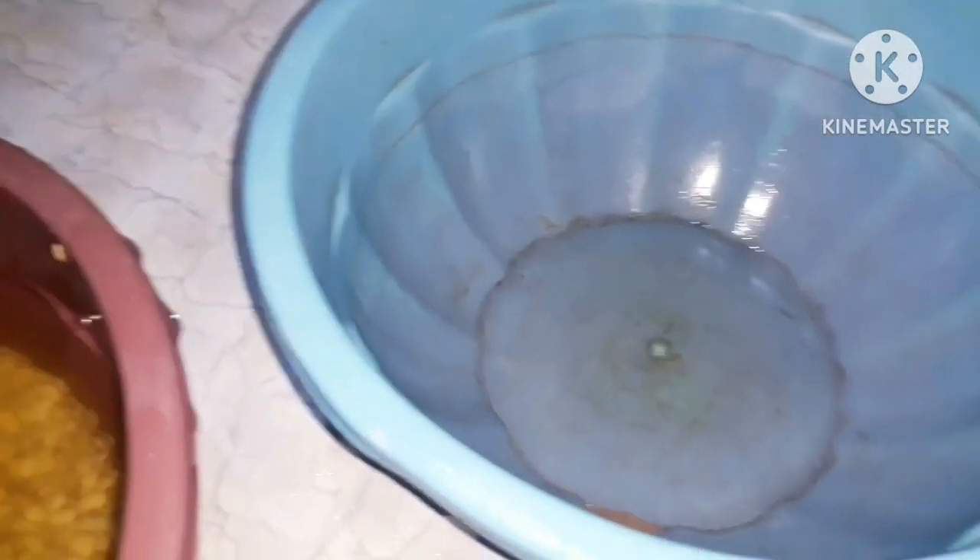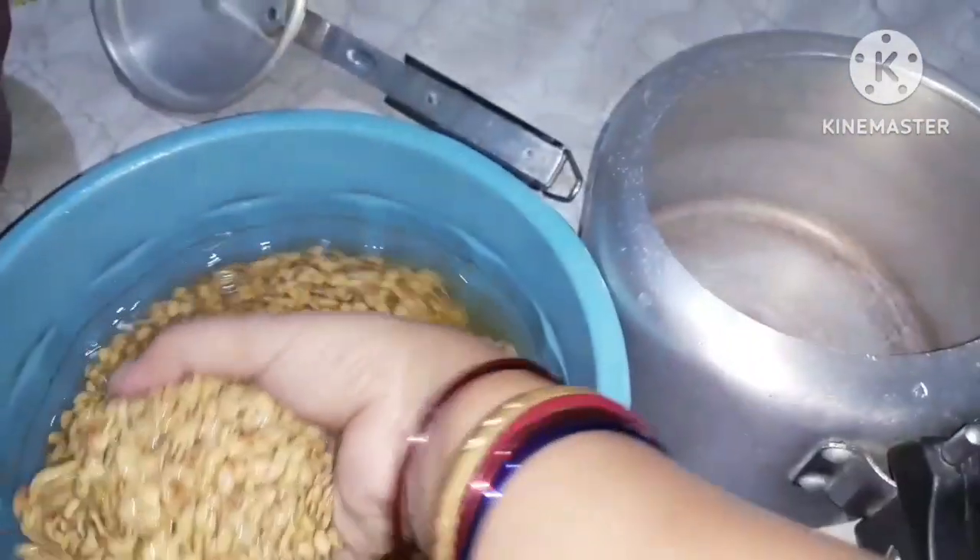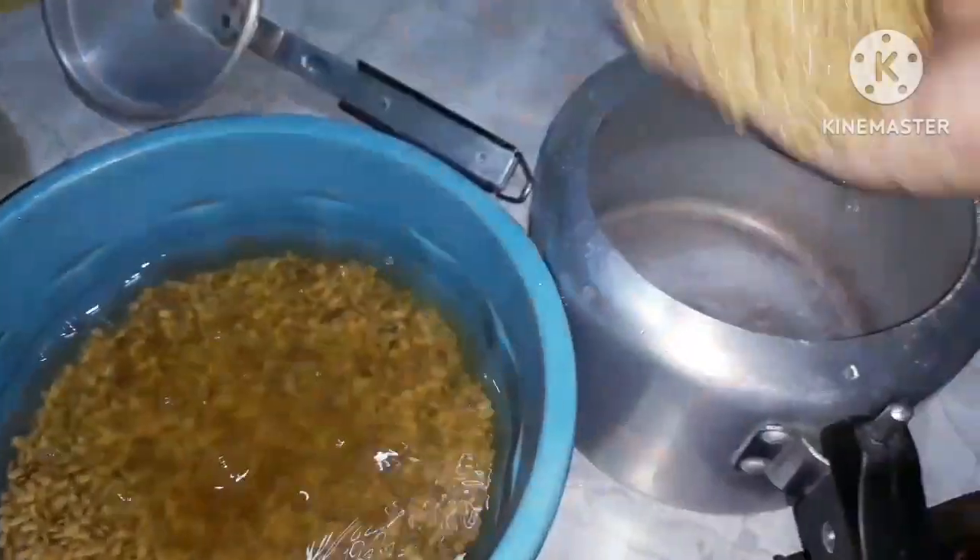This is the one which we will do. This is the one that looks good. The bread is finished and the bread is good. This is good.